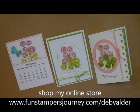Hi Ho! Stampers! Deb Felder here, your Fun Stampers Journey Coach. Today I'm going to show you how to do one of our borders.